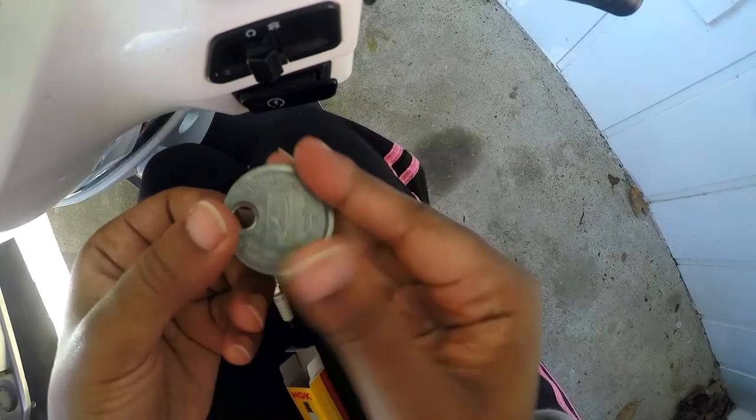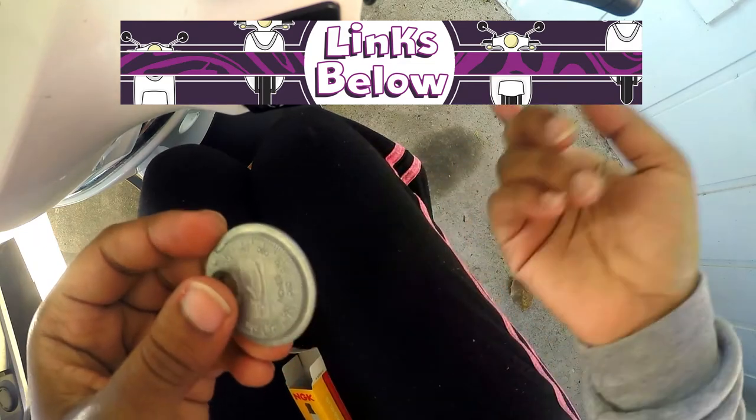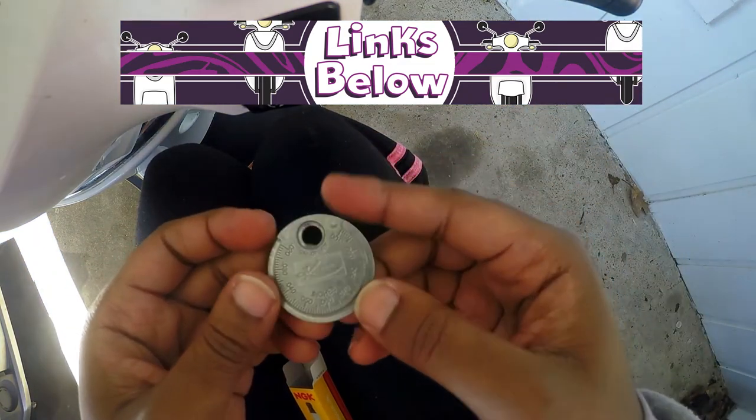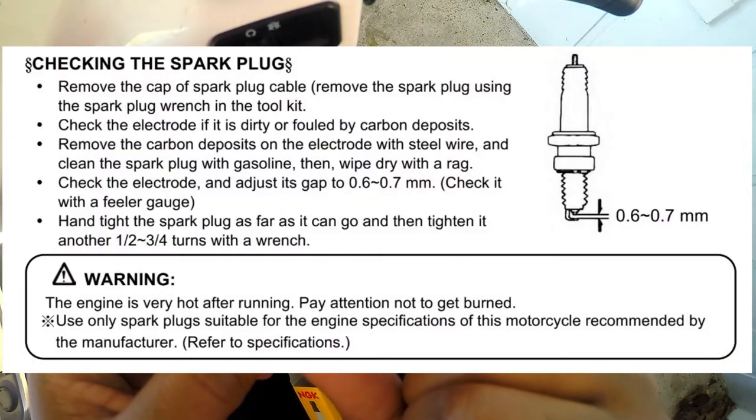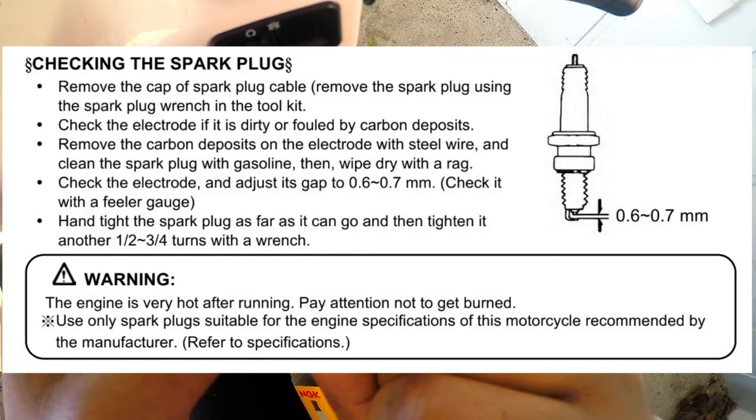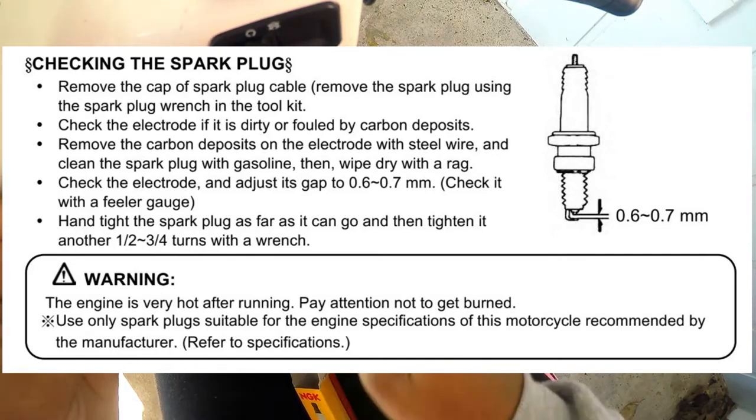I have the spark plug gapper for my scooter. I have a Lance Havana Classic 125, and it's recommended that I keep the gap between 0.06 and 0.07, so that's what I'll be doing.